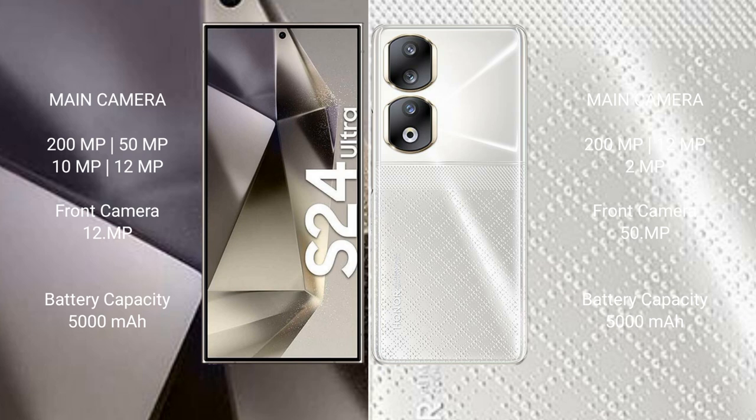The Samsung Galaxy S24 Ultra has a 5000mAh battery with 45-watt fast charging support. The Honor 90 has a 5000mAh battery with 67-watt fast charging support.